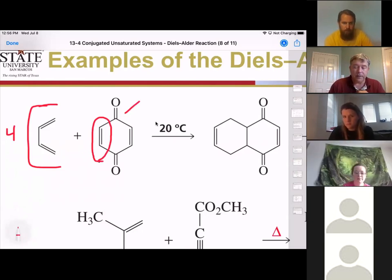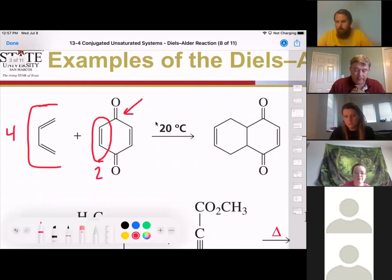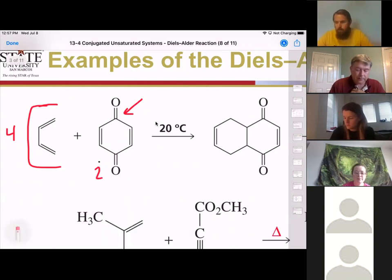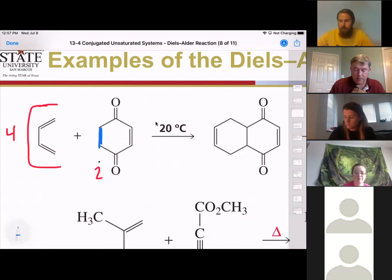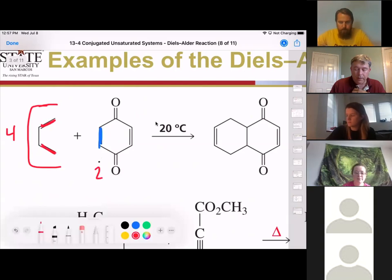Dienophiles typically have some kind of electron-withdrawing group like a carbonyl on them. So we have our four electrons here and our two electrons here. Let me change the color of these electrons to blue. We have these double bond electrons here, these double bond electrons, and these double bond electrons. When we run this reaction, we do it all at the same time, and the pi electrons are the ones that move.